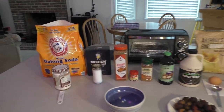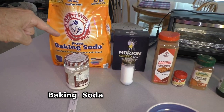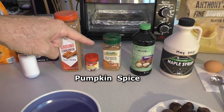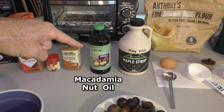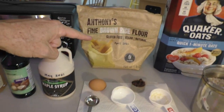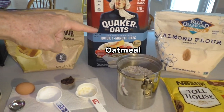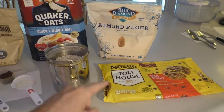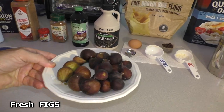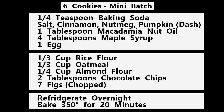Here's a quick look at the ingredients: baking soda, salt, cinnamon, nutmeg, pumpkin spice, macadamia nut oil, maple syrup, an egg, brown rice flour, oatmeal, almond flour, some chocolate chips, and of course the figs. Here's a full list of ingredients if you want to take a picture with your phone for future reference.